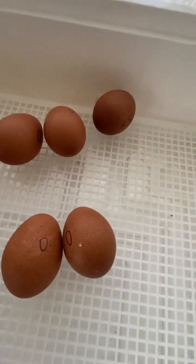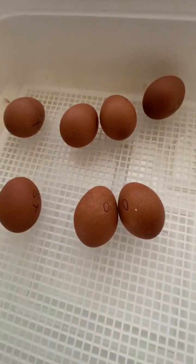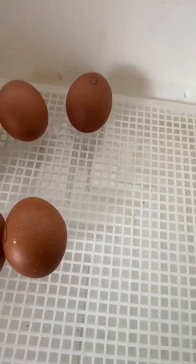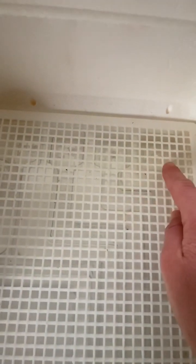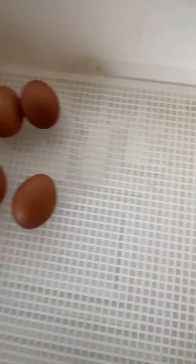The humidity rose and everybody hatched except one, which is about normal for us. So you can go back — if you forget to set your eggs on lockdown, you can go back and add water using a syringe, a turkey baster, some kind of method to get down in there to that tray. Tray one through day 18 with water — keep your humidity 45 to 55%. Day 18, quit turning your eggs. Fill up tray two — you want the humidity 55 to 65%. And hopefully that will help you.